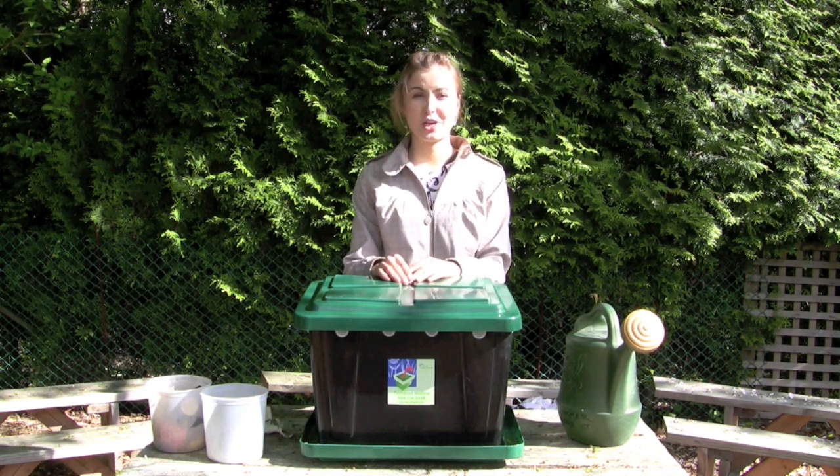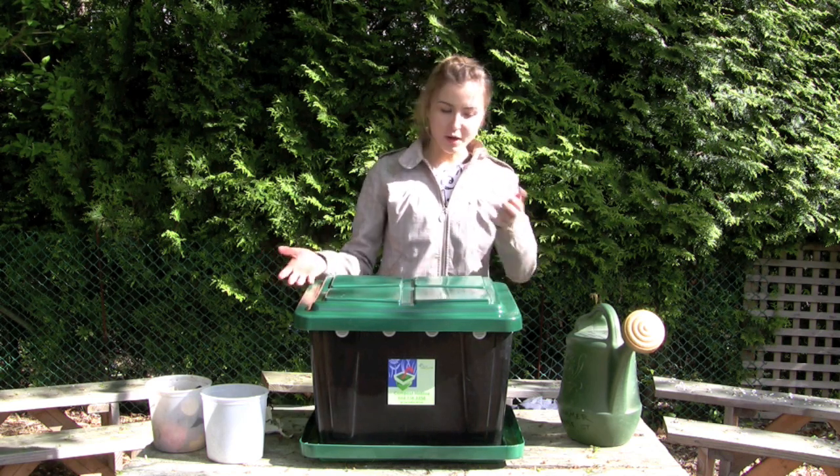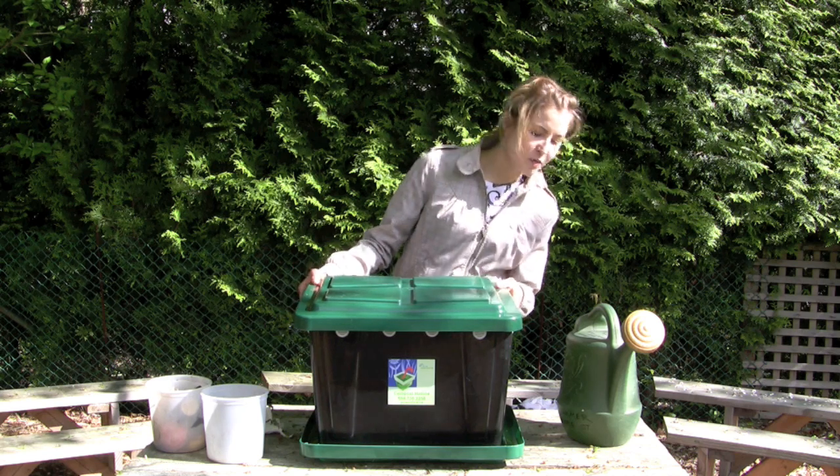Welcome to City Farmer's instructional video on how to construct your own worm composting bin. My name is Lauren and I'm the worm composting instructor here. I'll introduce you to the classic bin that we use.